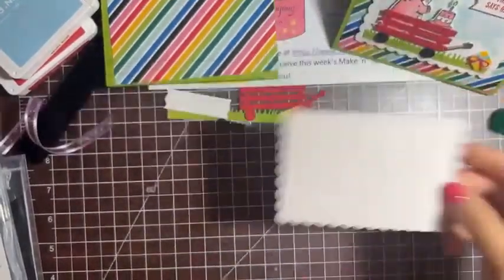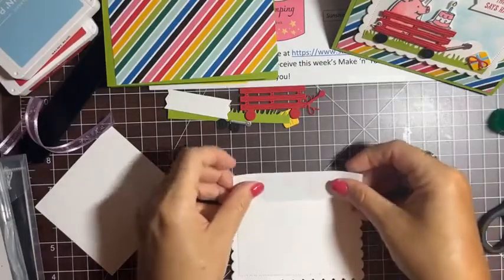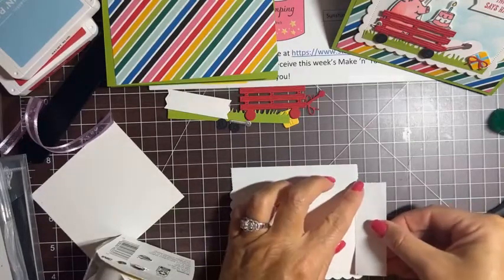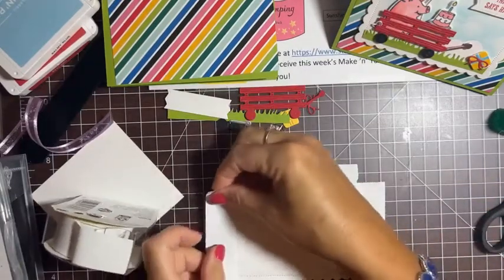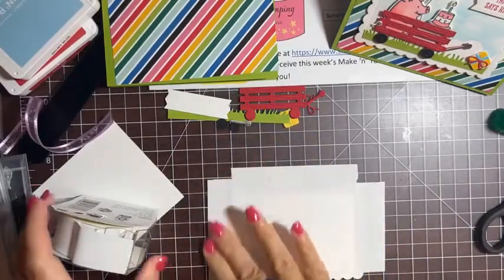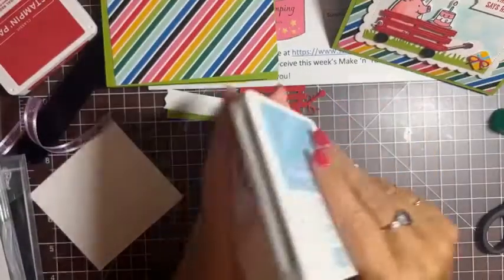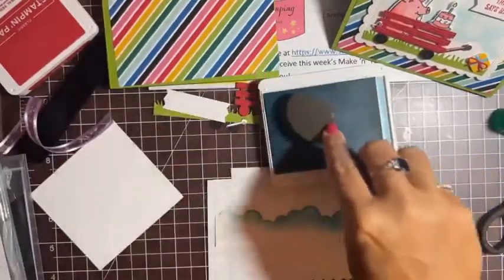Let's do the background first, then the pig. I have the Basic White scallop cut out and I want to protect the borders, so I'm putting Post-it tape along the edges so I don't get any ink on them. I'm taking Balmy Blue ink and one of our blending brushes. I'll brush off a little excess on a scrap first, then place the cloud border die and lightly go over it — when I lift it, it leaves that little white cloud mark.